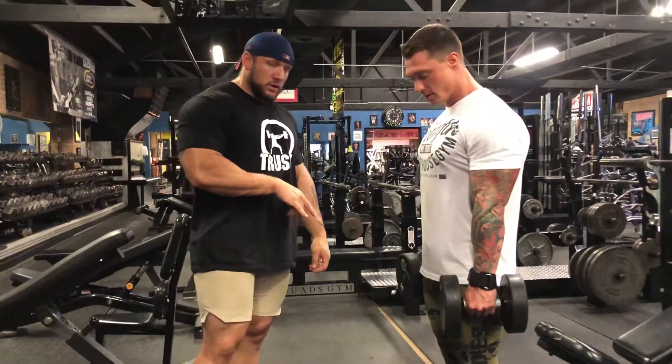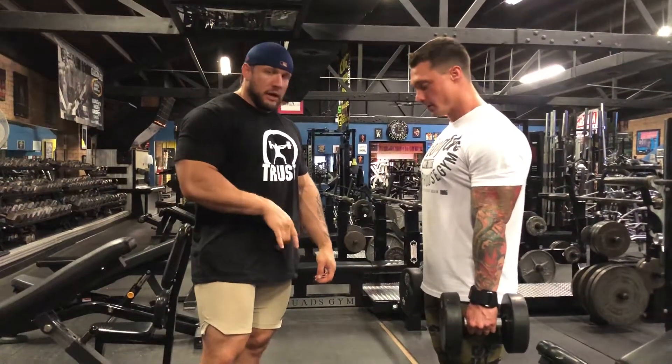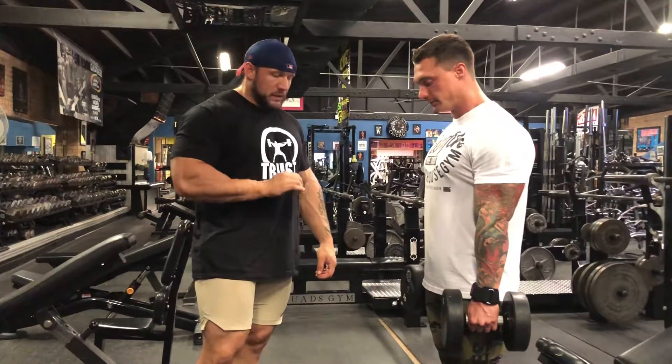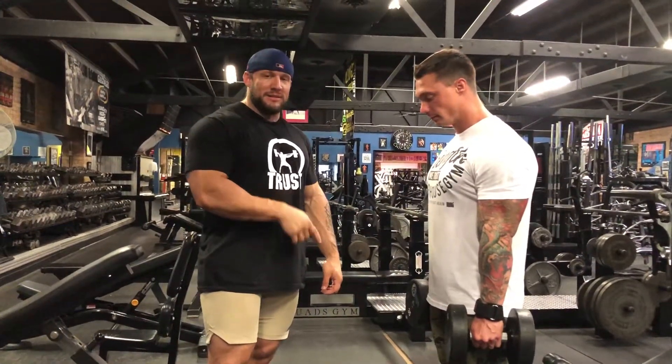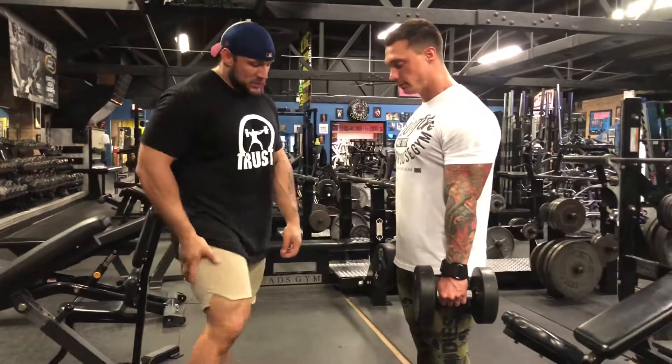What's up guys? So we're working on a traditional dumbbell RDL. One of the things that people tend to miss is activating the medial hamstrings on this — they tend to solely rely on the lateral hamstrings.